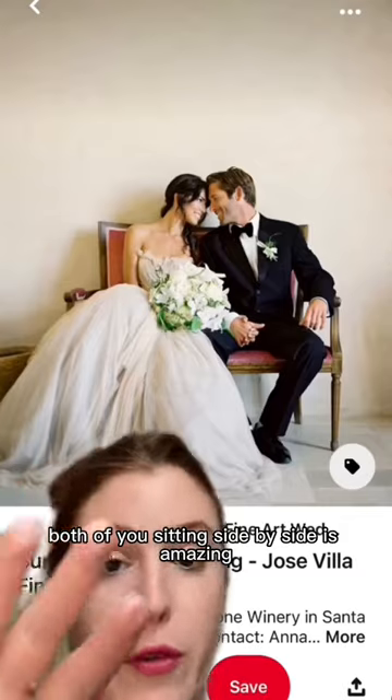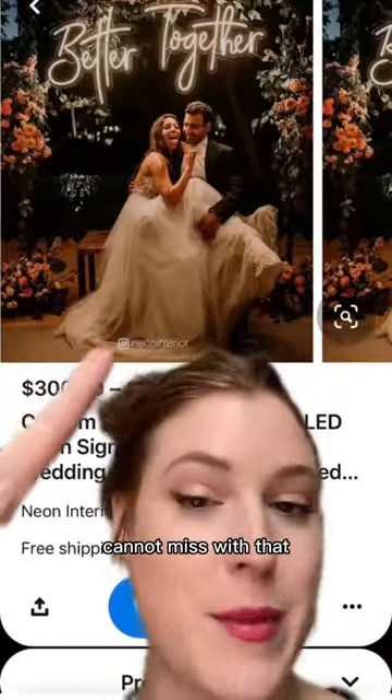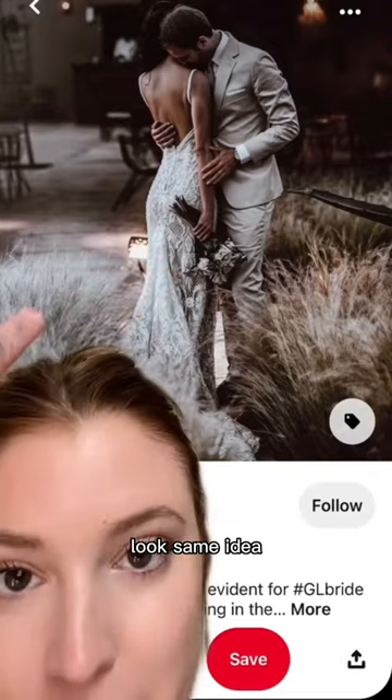Have her lean back. Both of you sitting side by side is amazing — cannot miss with that. You'll love this kiss-the-shoulder look; same idea.